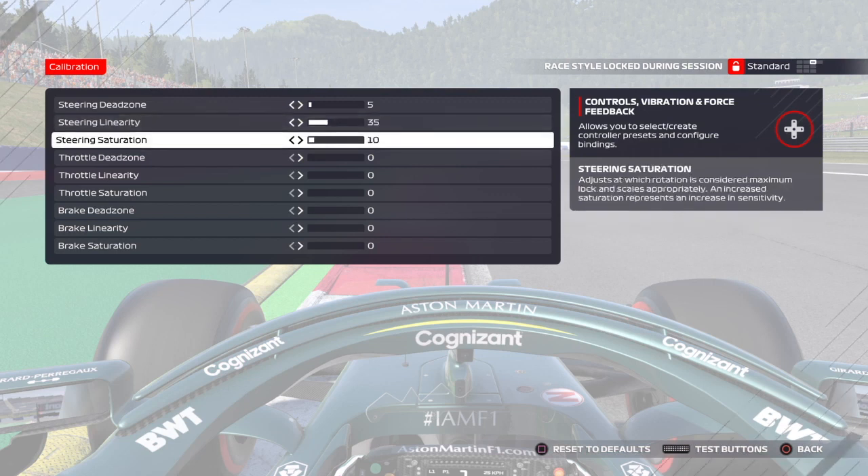Steering saturation I've got on ten. These are working best for me with the Thrustmaster T80. Like I said, it's a tricky wheel and you really have to toy with the settings to get the best out of it — these have made a huge difference compared to out of the box.